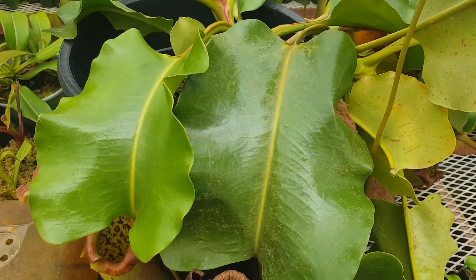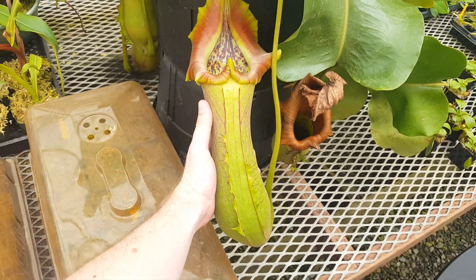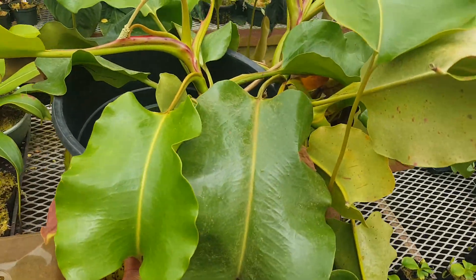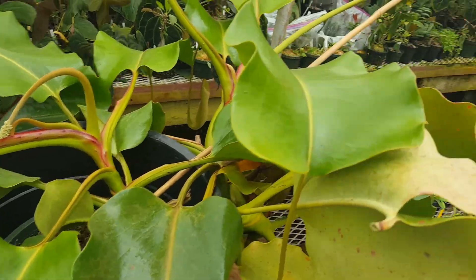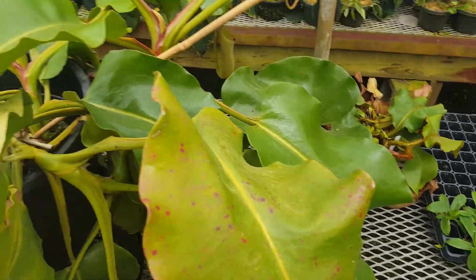This is the plant that we call Titan. This is its winter pitcher — a nice small pitcher that it made during winter. As you can see, it's bringing a lot of vigor to the table, so this will probably be a pretty solid cross once it's all developed.